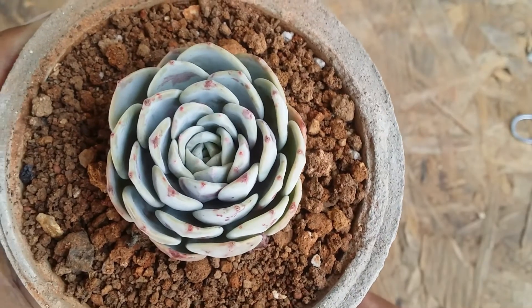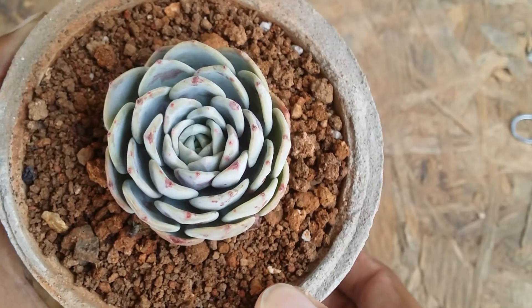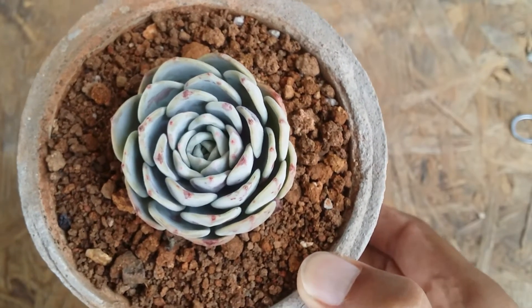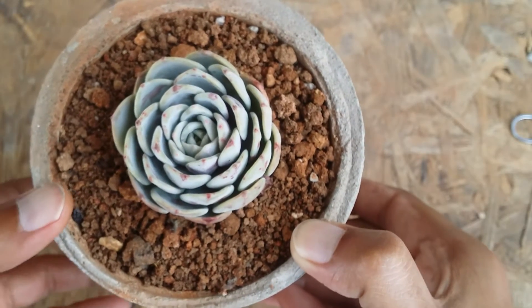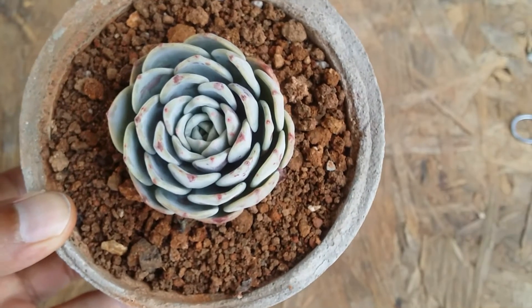Putting the succulent under level easy — it's pretty easy to take care of. It's a slightly uncommon succulent, but if you find it on a seller's website and give it the basic care requirements, it's pretty easy.